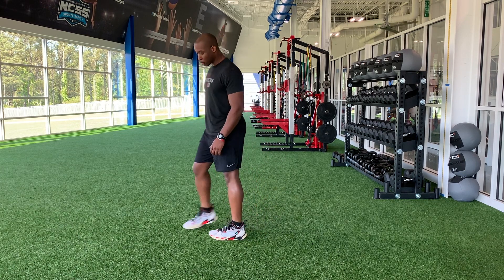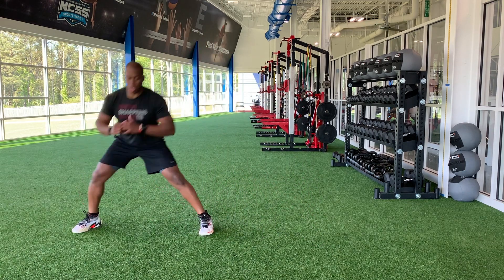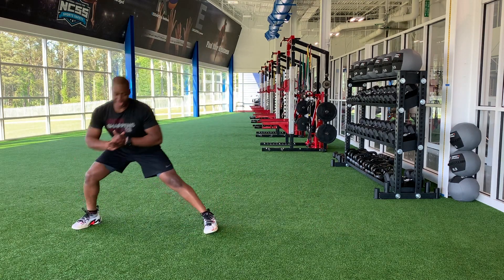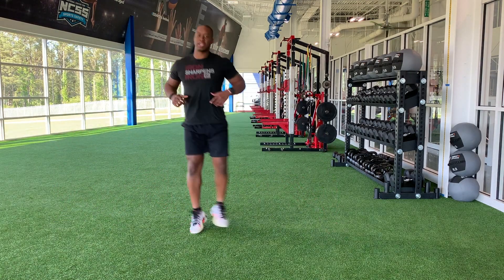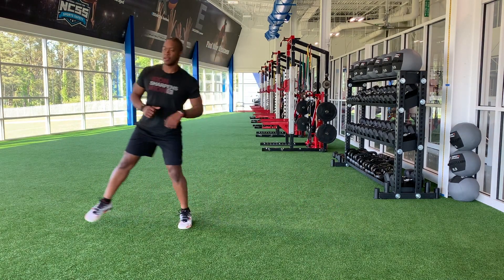And in the side lunge. Let's roll. Sit through the hip. Nice and smooth. Keeping it tall. If you've been active, you've got a little bounce to it. Move around a little bit. Make sure your space is clear. Nice and smooth. Both feet are flat.